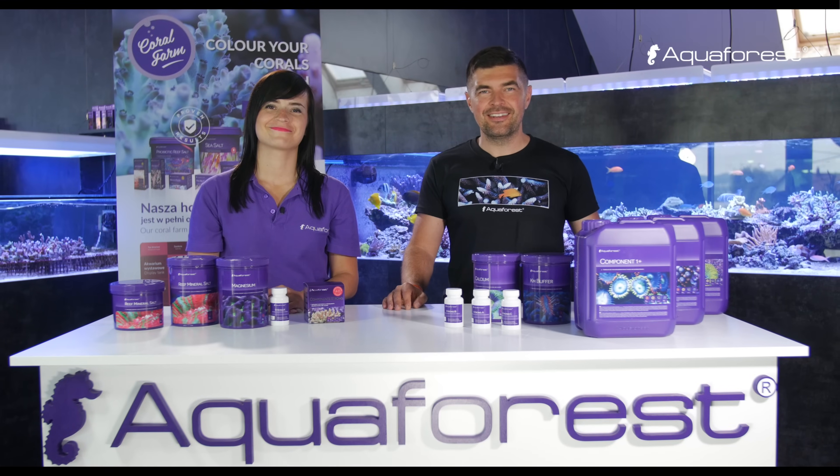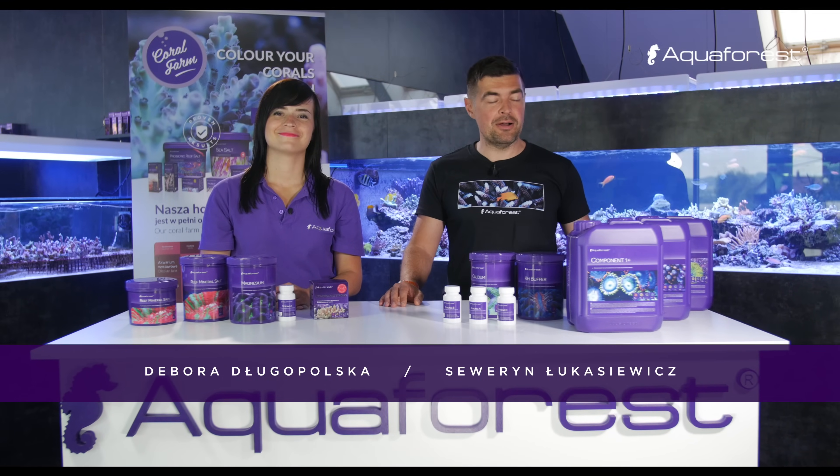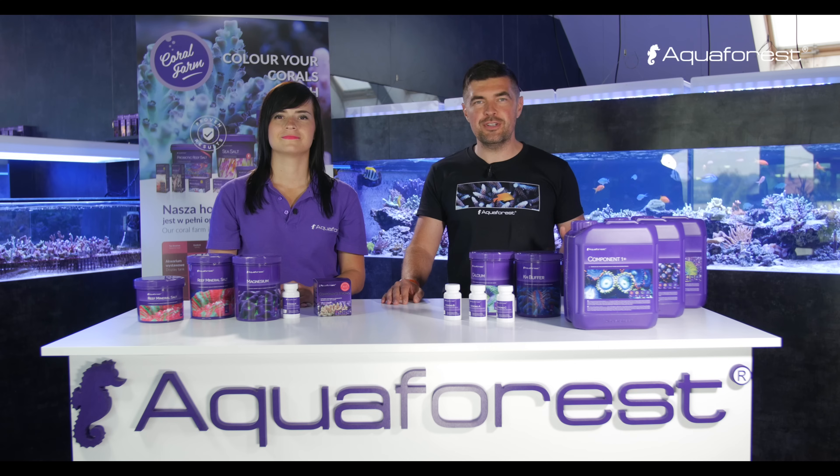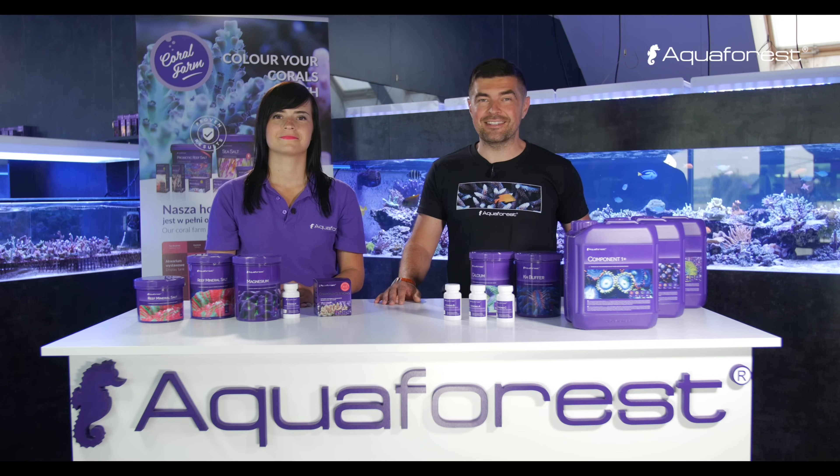Hello! Today with the BOGA I would like to talk about Component 123. It's a solution based on the balling method. We would like to tell you how to use it and how to effectively dose it in your reef tanks.